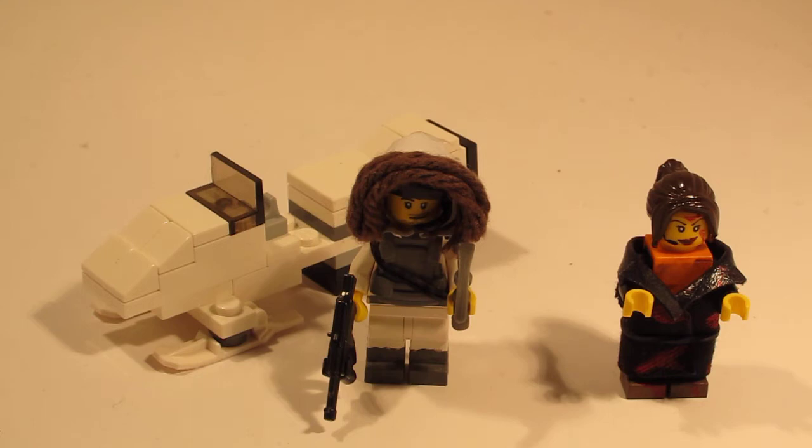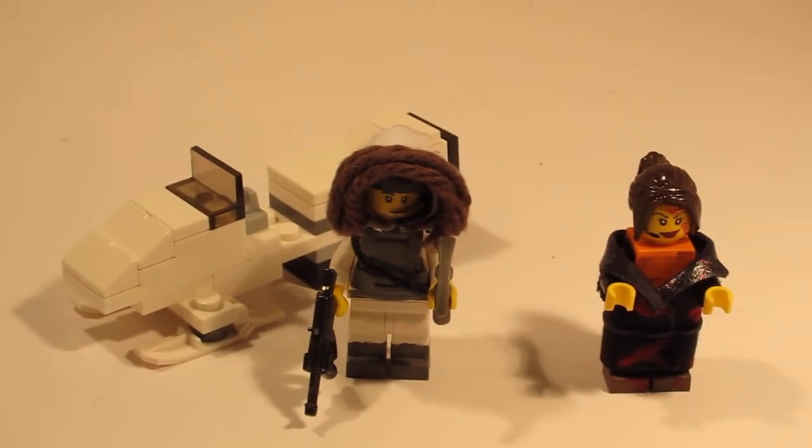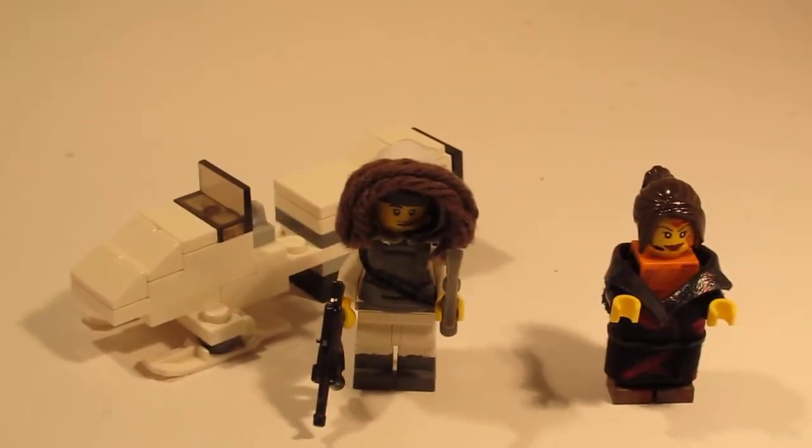I do have some World War 2 stuff I'm going to put up eventually, but right now I just made some Apocalypse stuff and I'm working on Apocalypse stuff. At the end of this video I'll show you my brand new robotic arm I'm making. I got better lighting — just got two brand new lamps today — and a new camera for Christmas. As you can see, it's way better than my old one; the clarity is amazing. Let's get to looking at these figures.